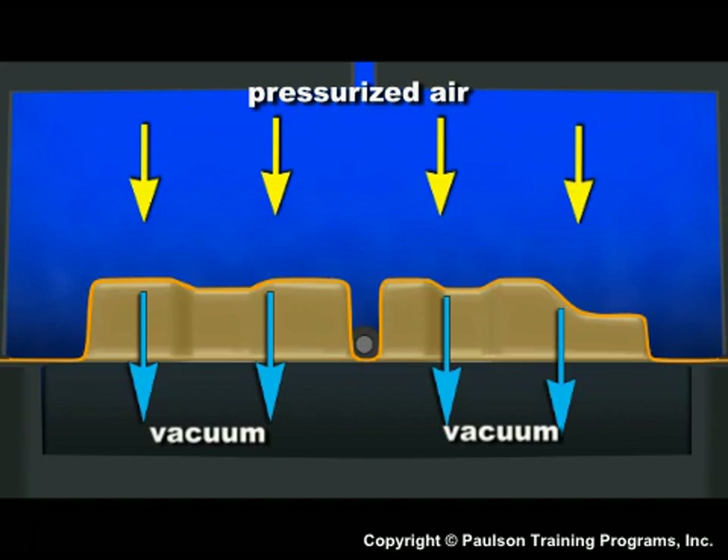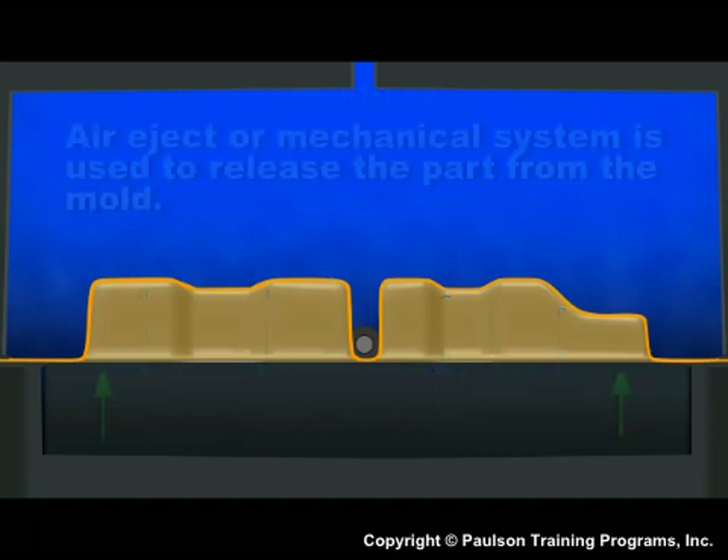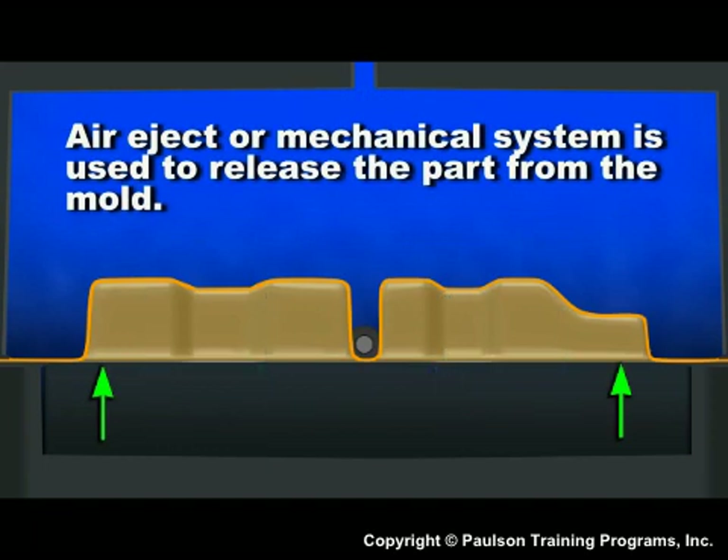The part is cooled and the pressurized air is released to the atmosphere. Air eject or a mechanical system is used to release the part from the mold. The mold opens and the part is removed.